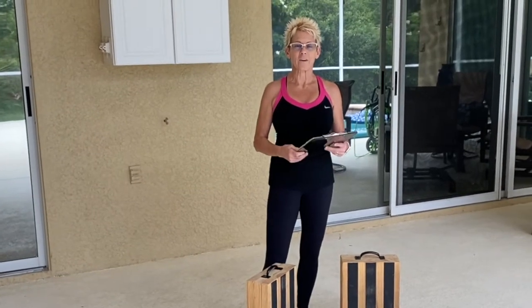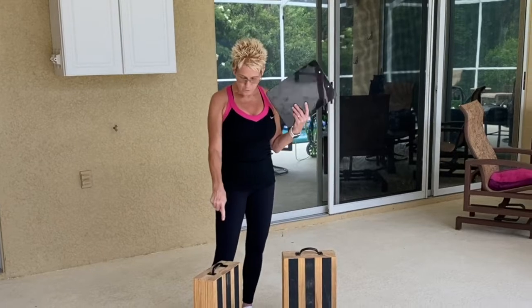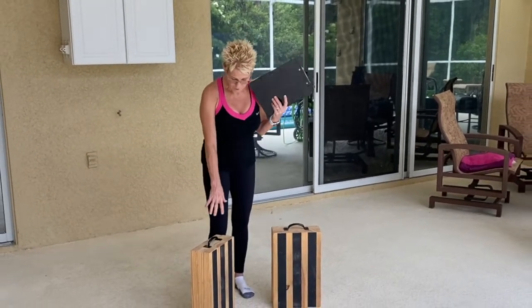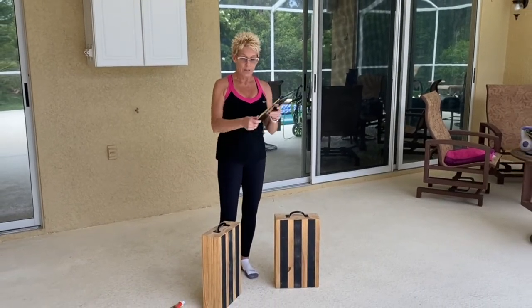Hi, Michelle here, My Crazy Workout. AJ, one of my subscribers, asked how to make the boxes and where I got them — and actually they are homemade. These are six-inch snatch boxes, and my wonderful husband made them for me.